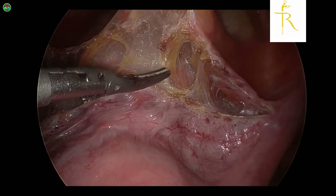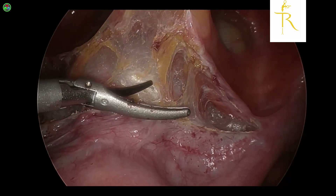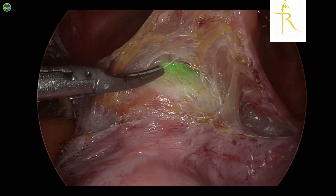At times when you feel that you're not quite sure, especially in a scarred or an obliterated anterior cul-de-sac, you can then use ICG which will help you.